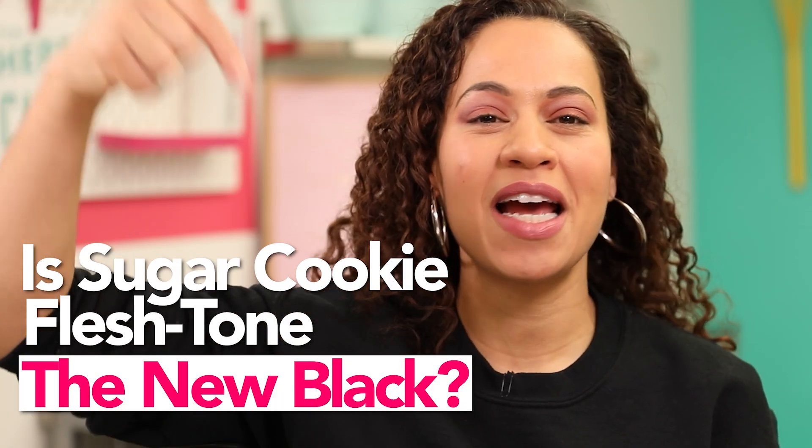Now it's time to cover these cakes with fondant, and I have another exciting fondant color — I'm going to call it 'sugar cookie flesh tone.' It's really exciting, vibrant. It's the opposite of vibrant. You know what they say, sugar cookie flesh tone is the new black. Did they say that actually? They're going to say it now. If you agree with me, type it in below. We're going to start the trend — somebody has to start the trend, right?